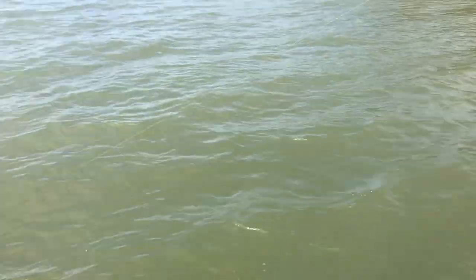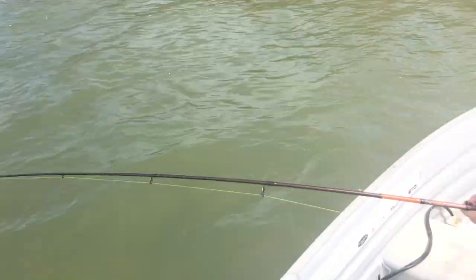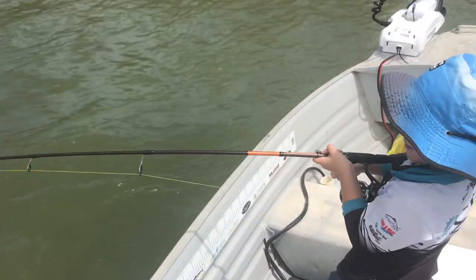Are we keeping him? No, we've got to let him go, buddy. But can we measure him? Yeah. I hope he's bigger than my 80 centimetre. Could be — whoa, Dad!